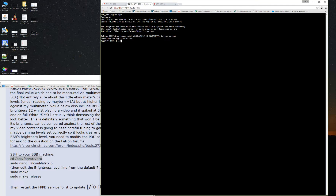It's CD space forward slash. It's important that you have the spaces in here just as you see it: OPT forward slash FPP forward slash SRC forward slash PRU. CD space OPT FPP SRC PRU. Hit enter. If it's wrong it's going to give you an error saying I don't know what you're trying to do.